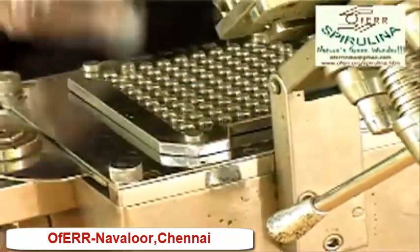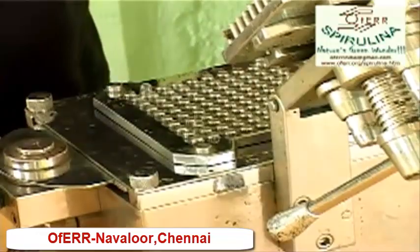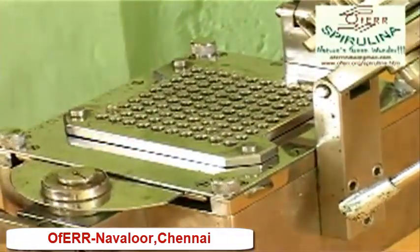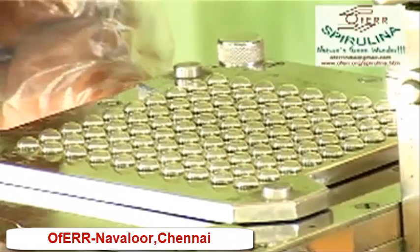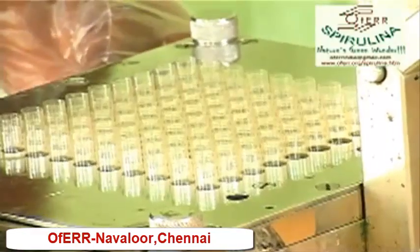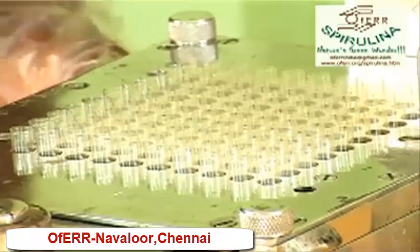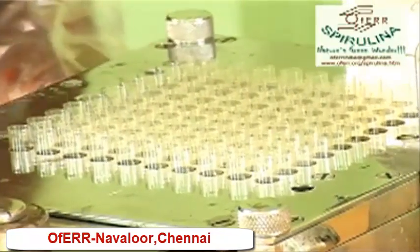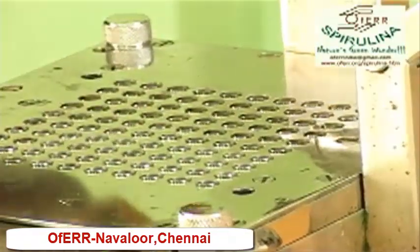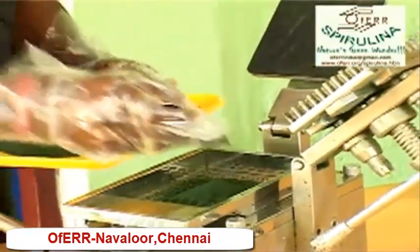Now we will come to the capsule machine. We used the powder in the front. You can put the powder in the front.